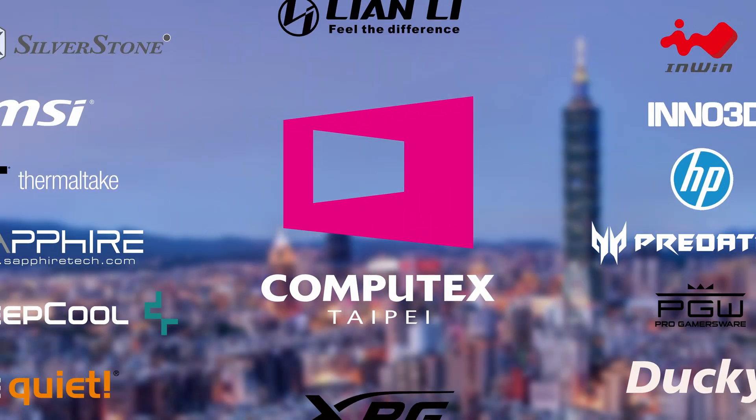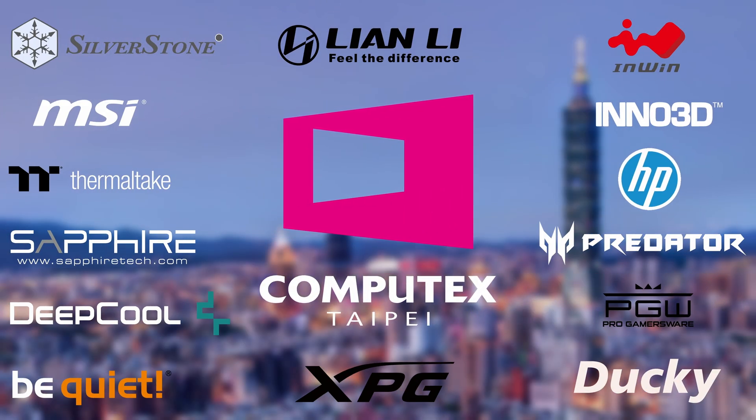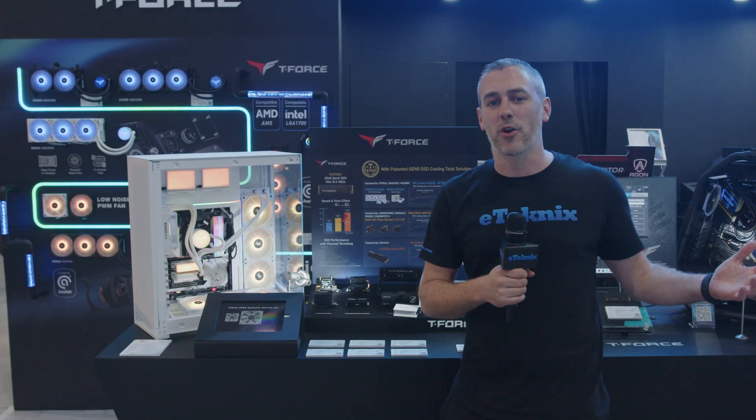Thank you to all of our sponsors for making our Computex 2023 coverage possible. Hey guys, we're here at Computex 2023 and we're at the Team Group booth.